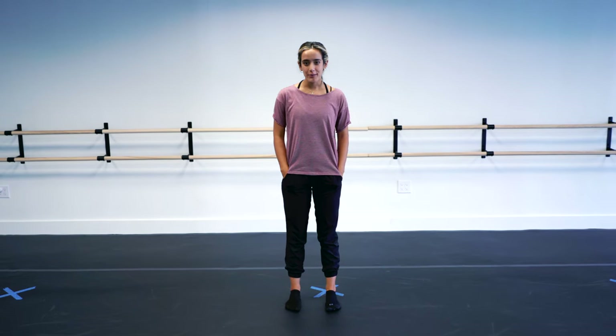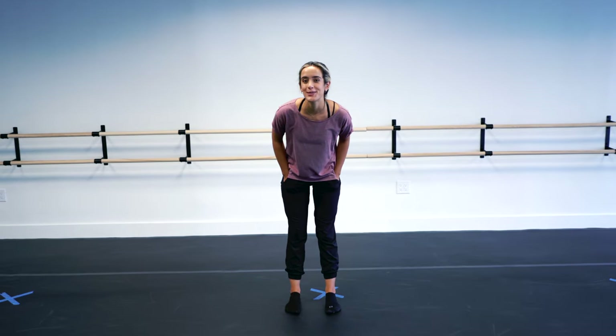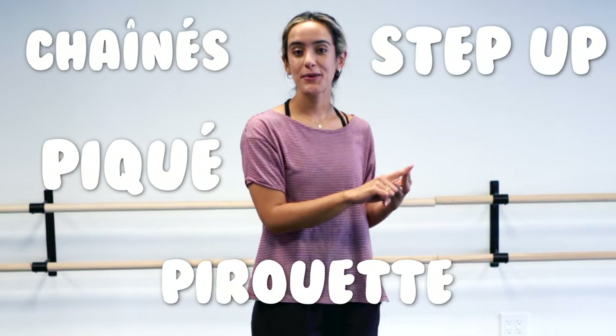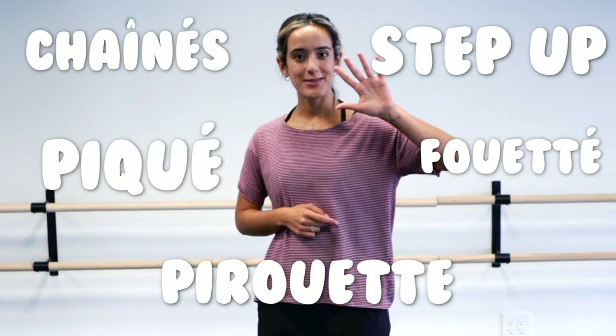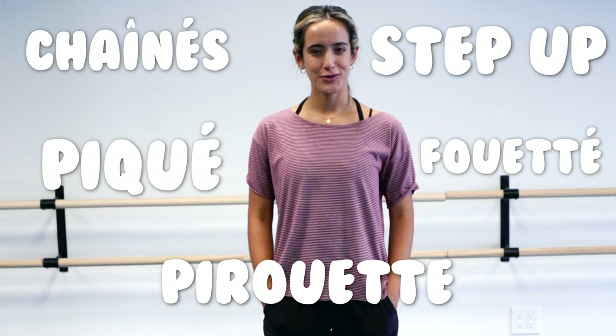Hey sweet babies! Today I'm going to be teaching you beginner ballet turns. These turns are something that every dancer needs to know. We're going to go through our chainés, our piqués, our step ups, pirouettes, and even your fouettés. So these five are must-knows. Grab some space — let's do it.